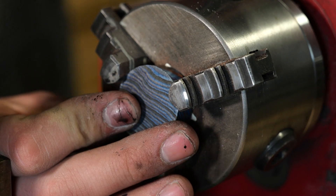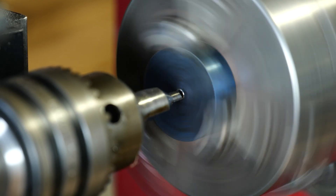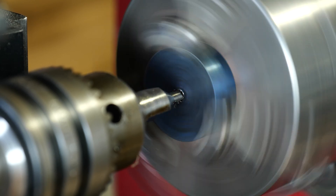Use a drill and the tail stock on the lathe to drill out a hole in the center.